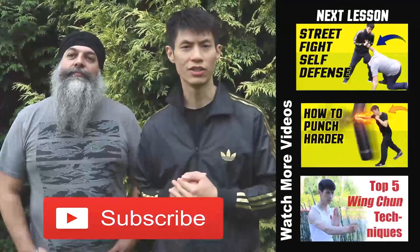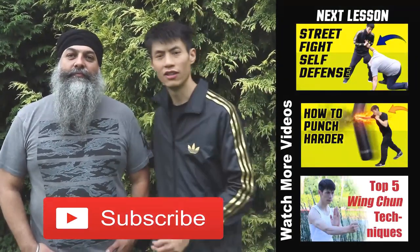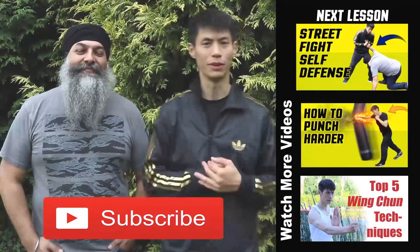Alright, hope you like this video — we'll see you later. Hey, thanks for watching my lesson on how to defend yourself against a choke. Thanks to my good friend Harikin Singh for helping me out on this video.